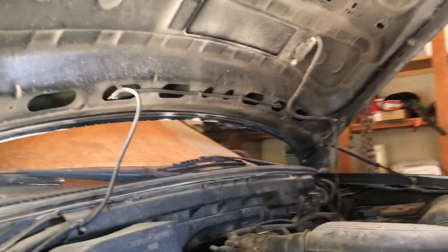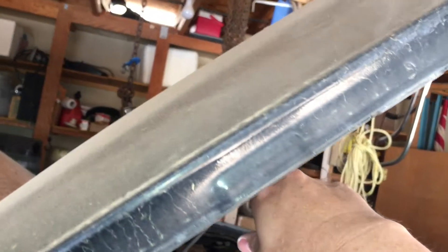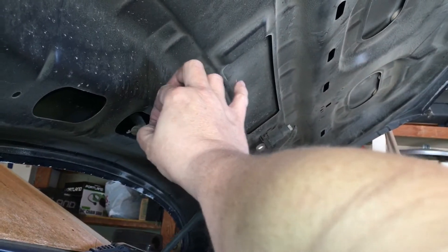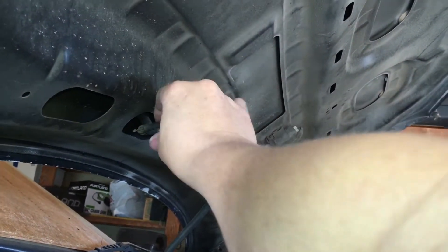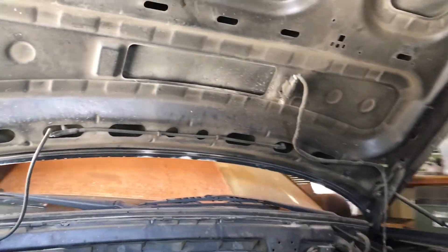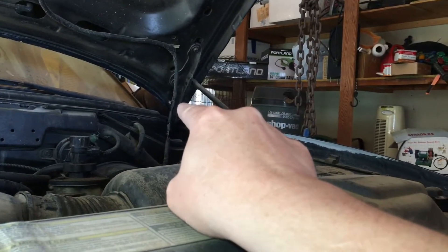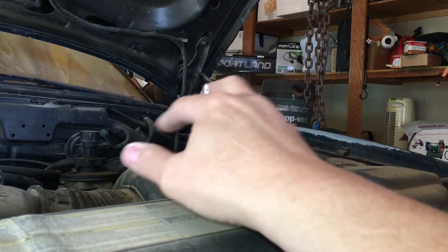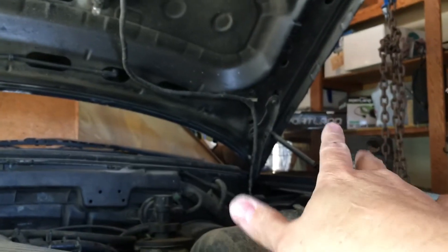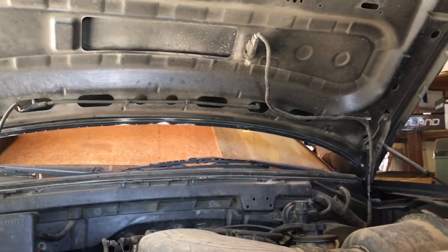Most videos will pull these things off carefully. I'm not going to. I'm just gonna cut that little hose right there and let whoever buys this hood worry about it. I'm actually gonna just cut the wires right there so that if for some reason the buyer needs wires or a light bulb or something — I'm not putting this back on.